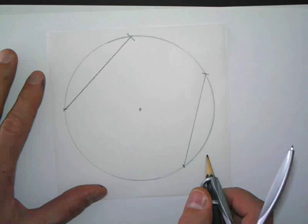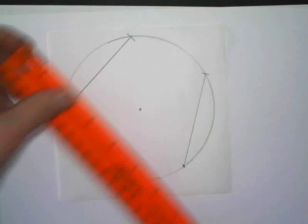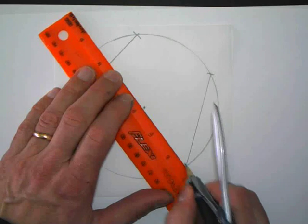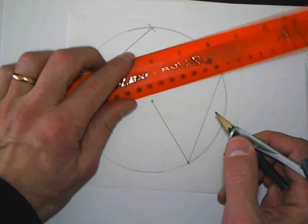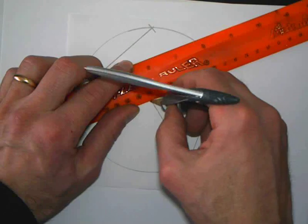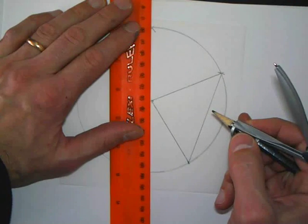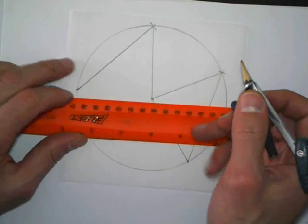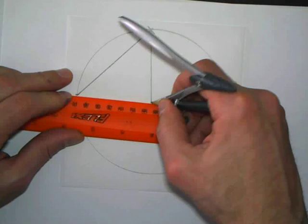Here's your big chance to construct two central angles from these two chords. Connect the endpoints of the chords to the center of the circle. How do you know where the center is? Well, if you didn't mark it to begin with like I told you to, you have to find that little hole in the paper. What if I make up a random place? It's got to be the center of your circle. Then you get random results.